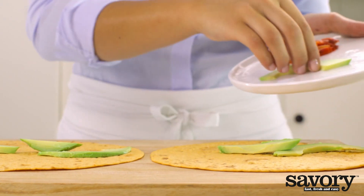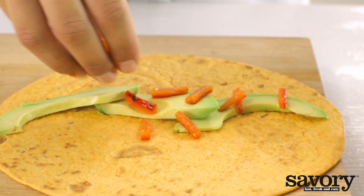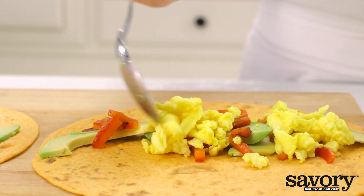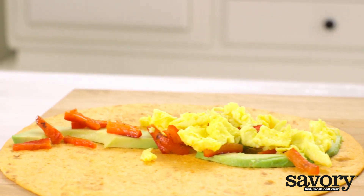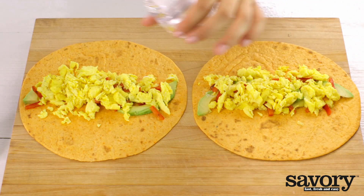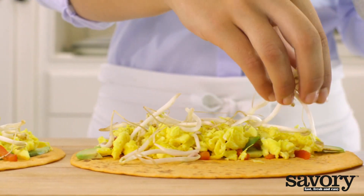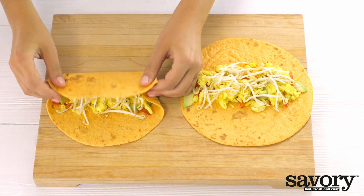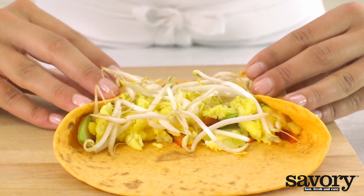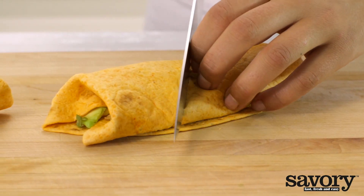Place sliced avocado on the wrap. Top with the roasted red pepper strips, scrambled eggs, salt in moderation, and pepper. Top with the sprouts. Roll the wrap. Cut in half and serve.